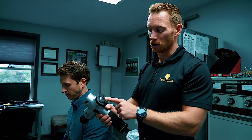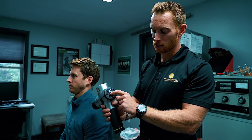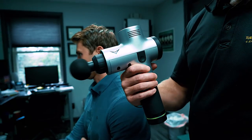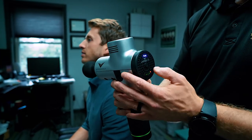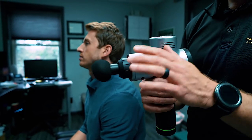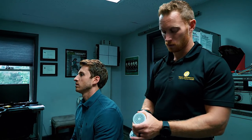I'm going to show you how to use this. On the back of the Hypervolt there's a power button and basically three different speeds: one is low, two the speed picks up, and three — there we go — it gets a little louder but the percussions get faster.